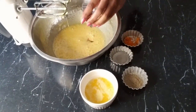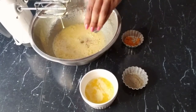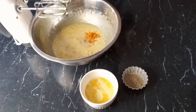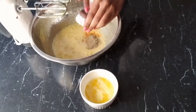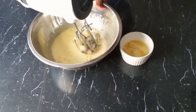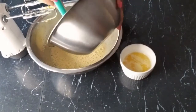Add our vanilla, our orange blossom water, our zest, and our cardamom. Then we will continue adding our flour.